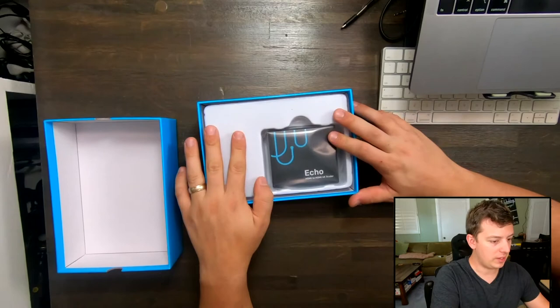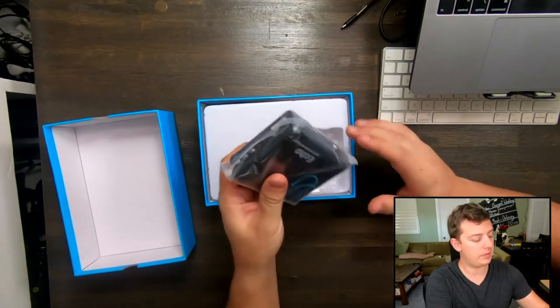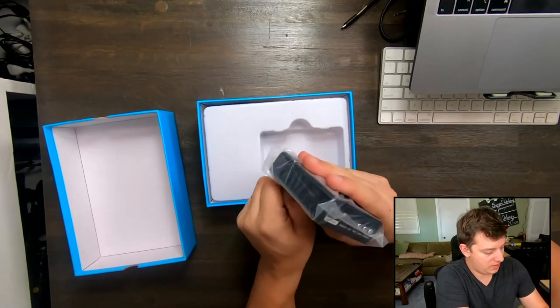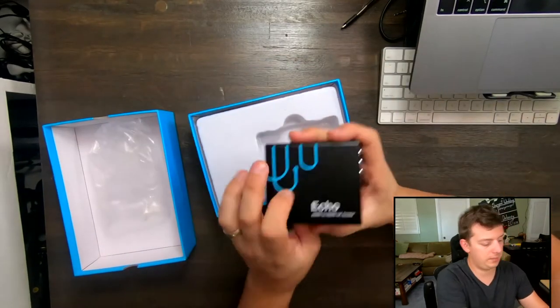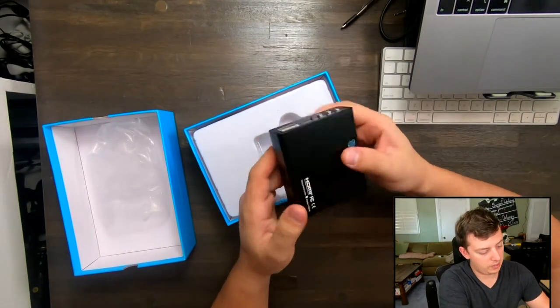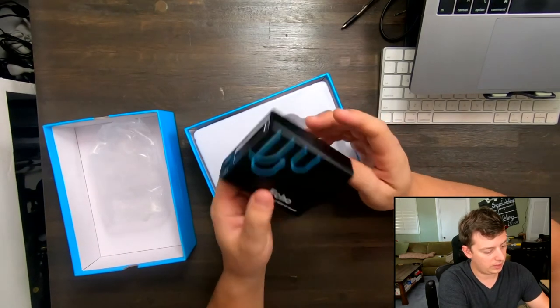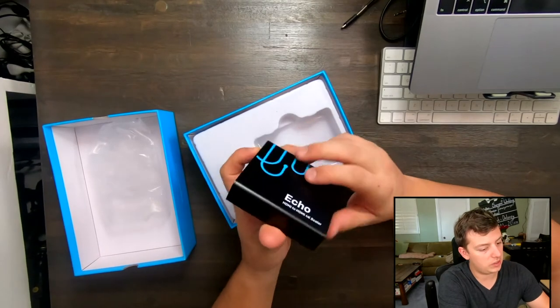Here is the device itself. Once we pull the top off, I'm going to go ahead and pull the device out. It's actually got a little bit of heft and weight to it. I'm going to take off this plastic — shed its skin. And that is metal right there, folks. That's solid. Now that I have this in my hands, for the size of the device, it's actually not super heavy, so that's good.